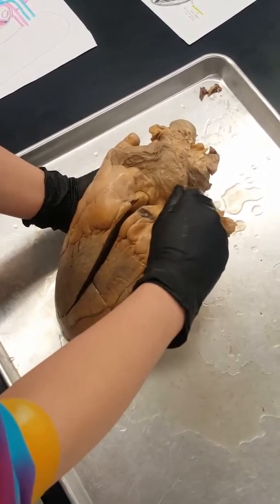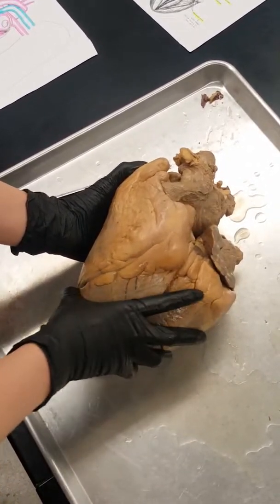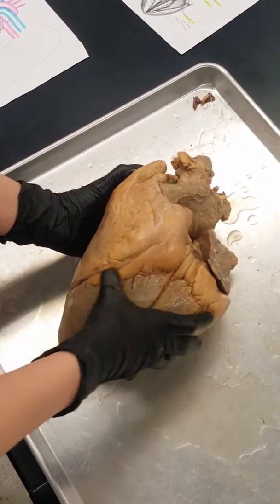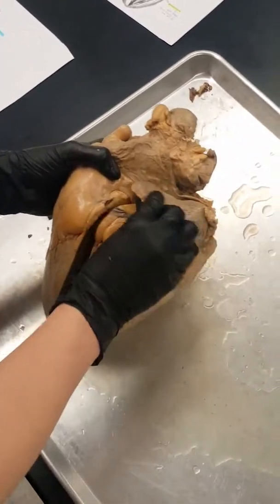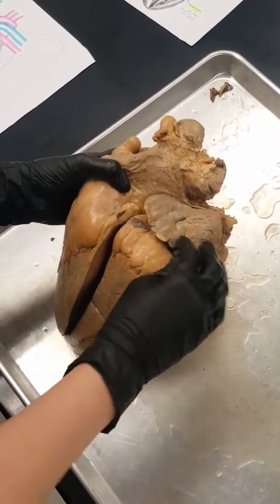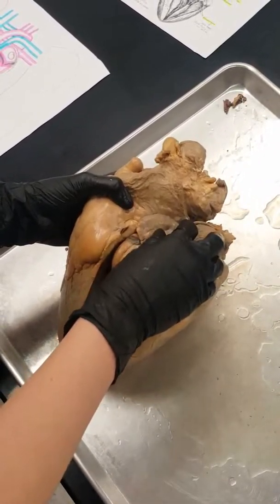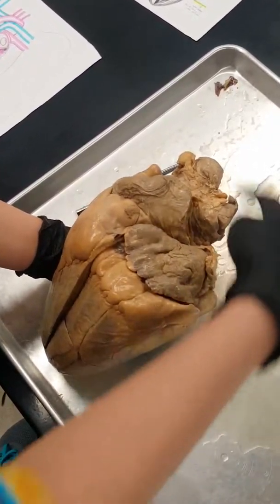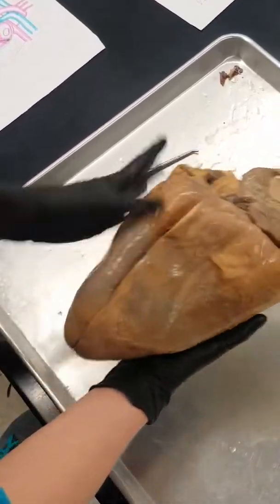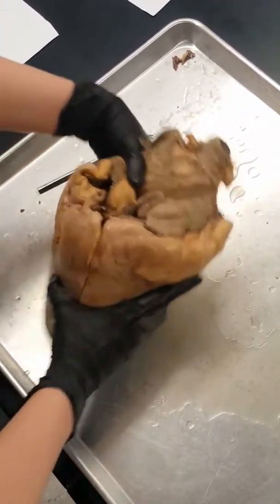This is going to be the outside of the heart as if you were looking at someone else — this is what their heart looks like. You're going to have a little indent here, and that's going to be your interventricular sulcus. Down here, the point is going to be the apex, and up top, generally, this is going to be the base of the heart.